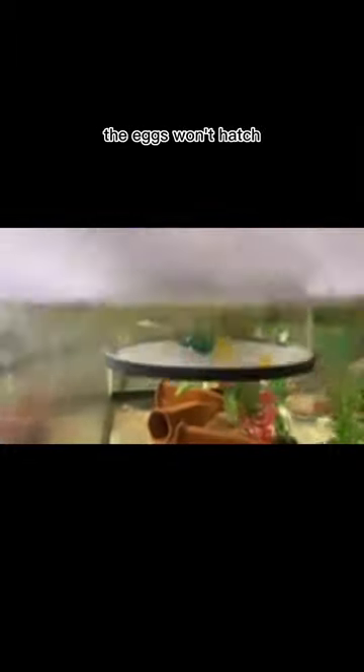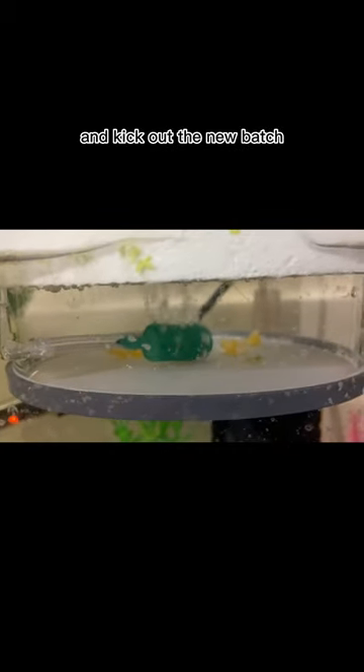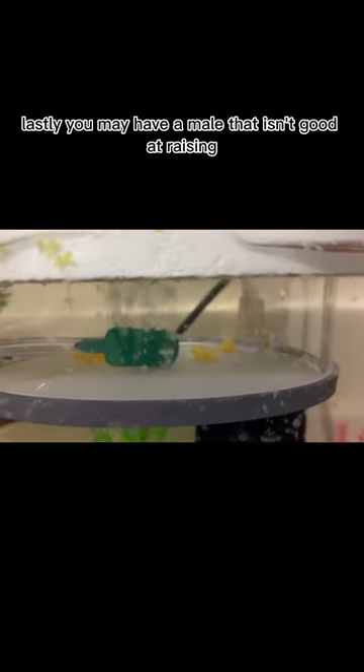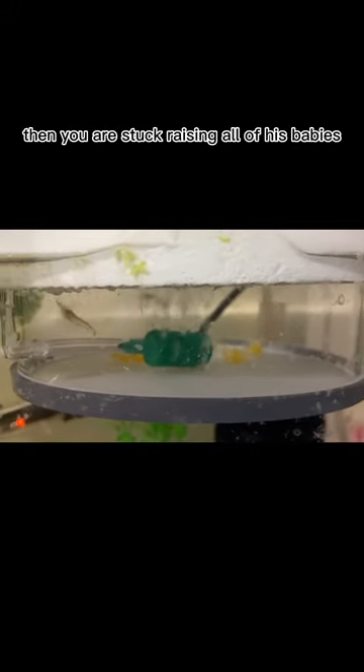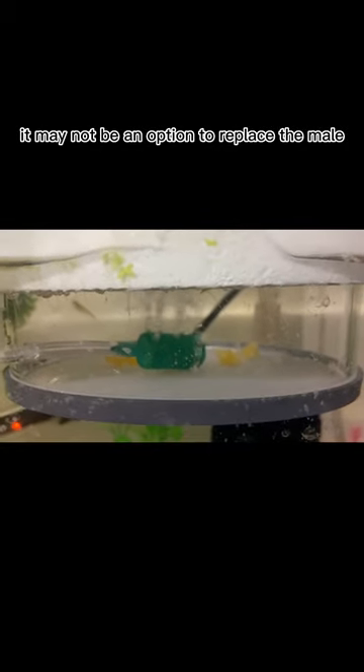If the female lays eggs but the male doesn't fertilize them, no matter what you do, the eggs won't hatch. Most males will usually fertilize a new batch of eggs but may be unable to take care of both and kick out the new batch. You'll know you have a good Placo dad when he can take care of both batches at the same time. Lastly, you may have a male that isn't good at raising young and will kick out every batch after he fertilizes them — then you are stuck raising all of his babies. Luckily this isn't hard to do, and depending on the species of Placo, it may not be an option to replace the male.